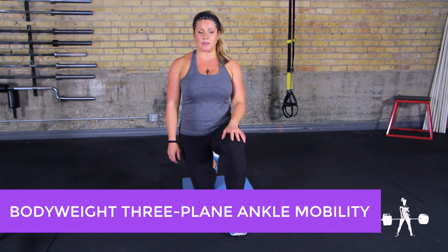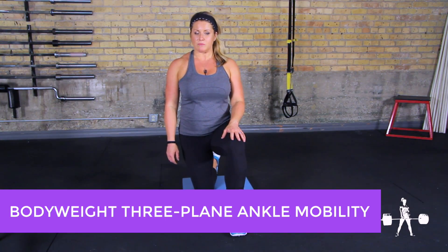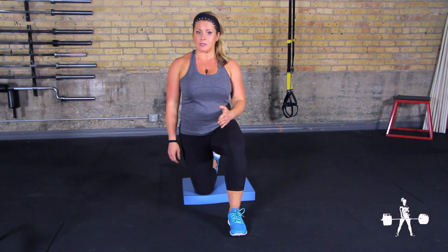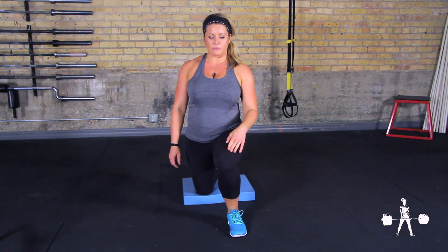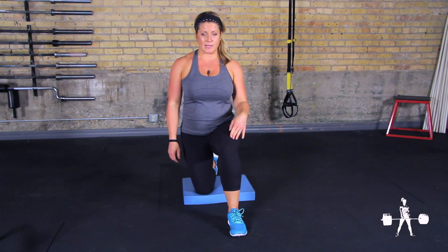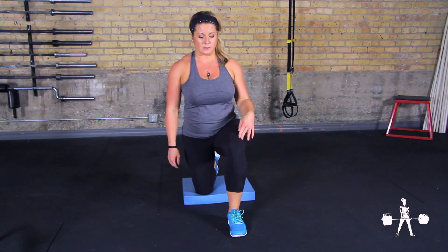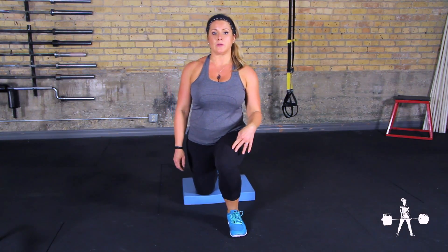The three-plane forward ankle mobility is a mobility movement for the ankle. First, you're going to move the knee in a medial path. So you'll pull the knee forward, tracking inside the toes, coming as far forward as you can with the heel planted on the floor.